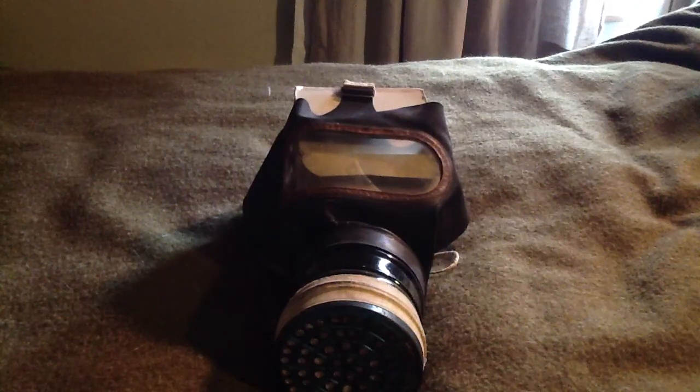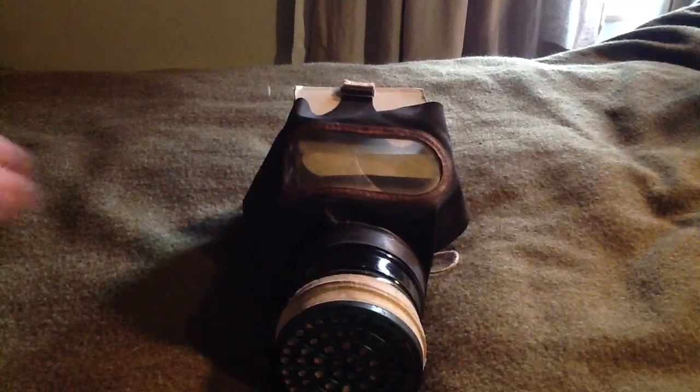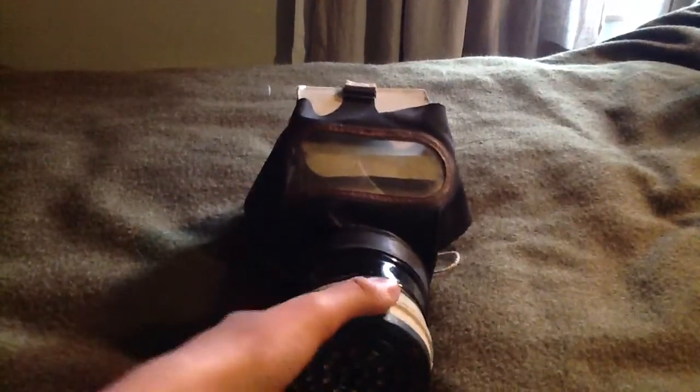I'm back with a video. Today is going to be a review of this civil gas mask, British, from World War Two.